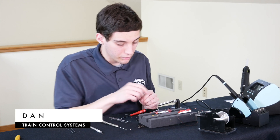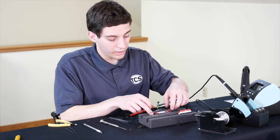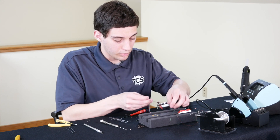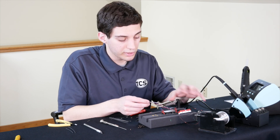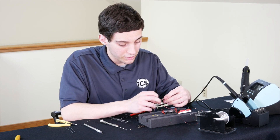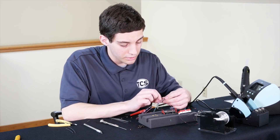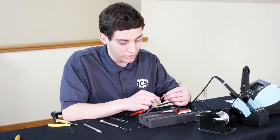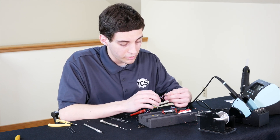I've gone ahead and glued down our metal plate using some hot glue so that it stays in place, and I've also installed the trucks back into their receptacles. On the decoder we're going to be using a total of three functions because we have three lights. This is a four function decoder, so function one is on the green wire, function two on the violet wire, and function three on the brown wire.